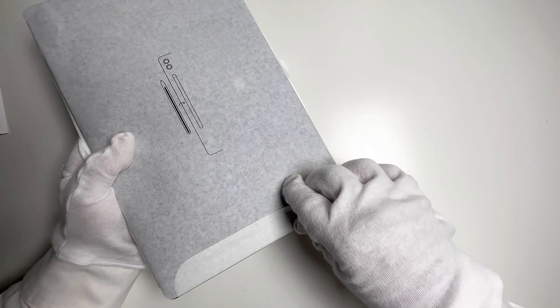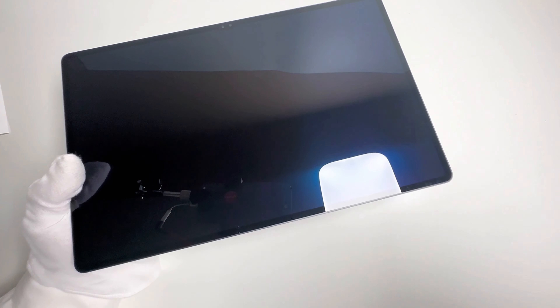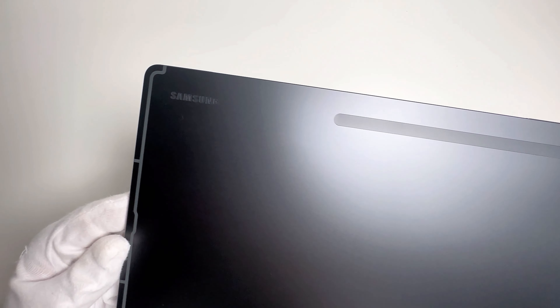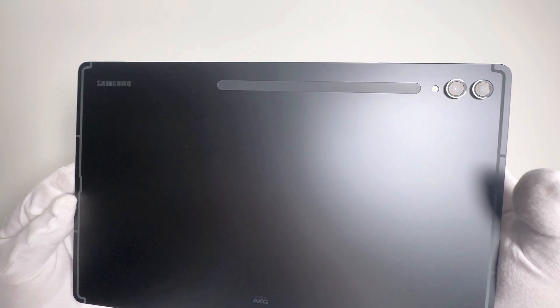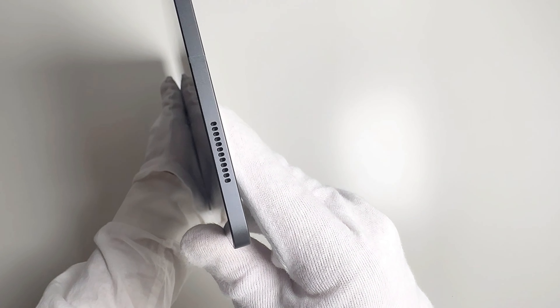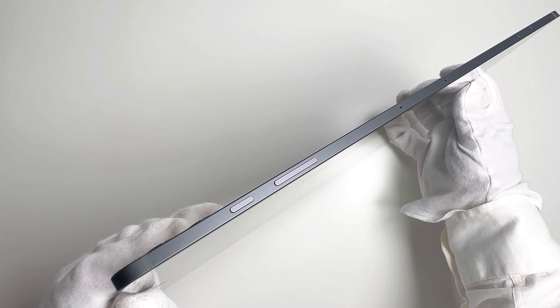Now let's take a closer look at the tablet itself. The sleek metal build feels premium in hand, and the minimal bezels around the display provide an immersive experience. I'm eager to power it on and see that Super AMOLED magic in action. This tablet's even skinnier than my iPhone 14 Pro Max — I can't believe how nice and slim it is.